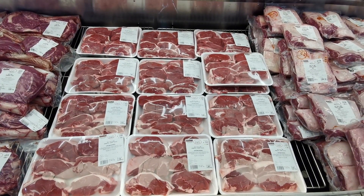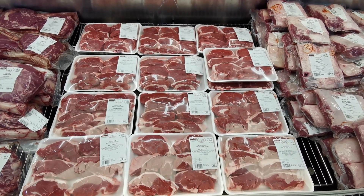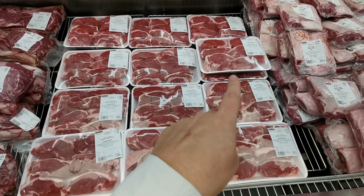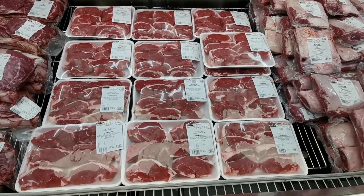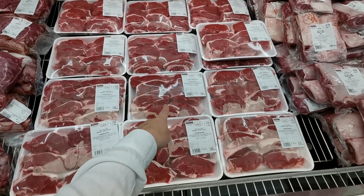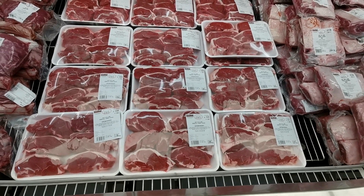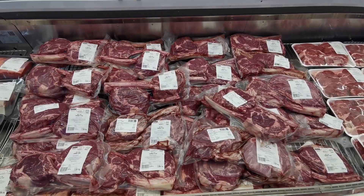The last of the lamb is British lamb chump steaks at £11.99 per kilo. You get between six and nine in a pack; most packs are over a kilo, closer to a kilo and a half. This one is 1.383 kilograms at £16.58.